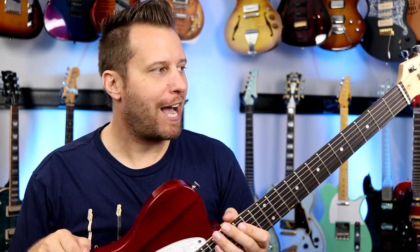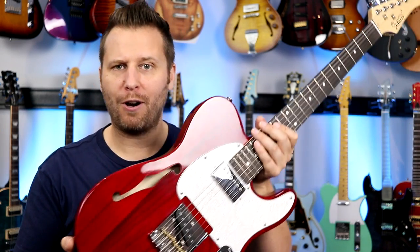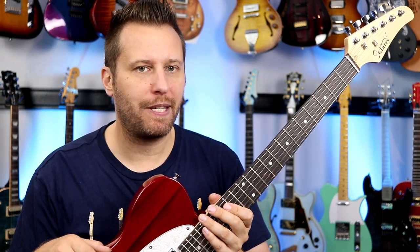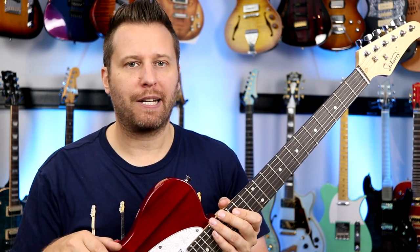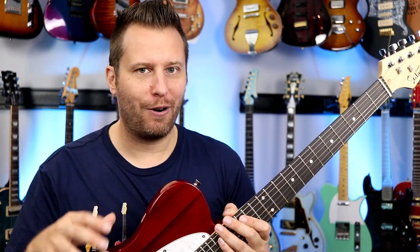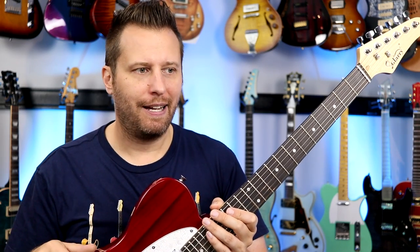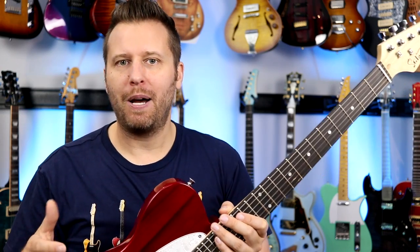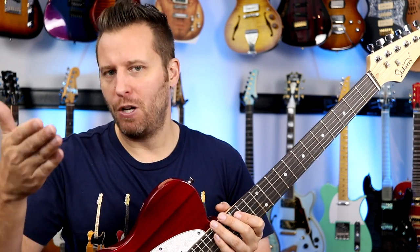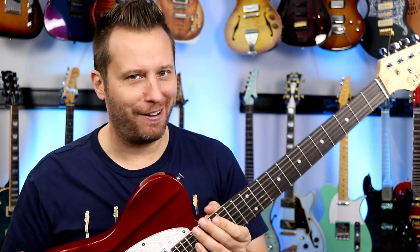Now that we've heard this guitar in action, let's talk about the overall construction. When it comes to guitars like this — these super affordable instruments — you're not going to end up with a perfect guitar. There's going to be some areas where it's not perfect, but where those areas are is what's important. If it's on the neck joint or a twisted neck, it's going to be a problem. But if it's just a few cosmetic things, most people can deal with that. And if you want a perfect instrument, you're going to have to spend more than 120 bucks.